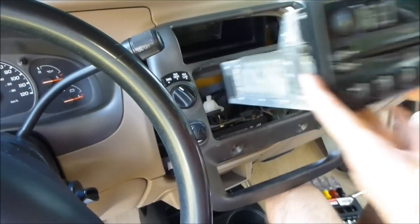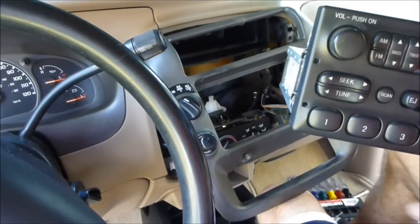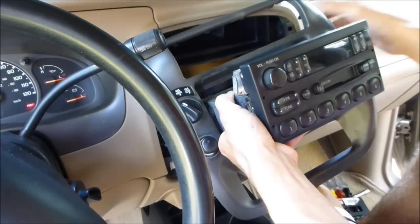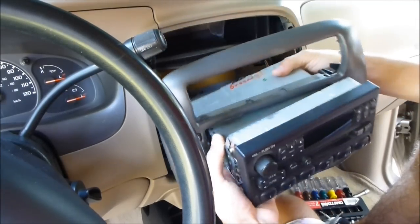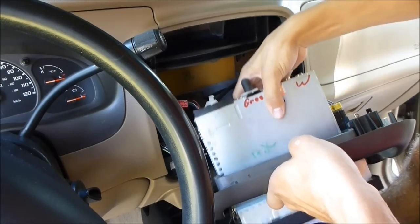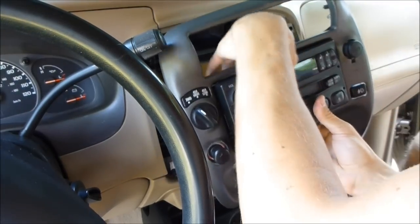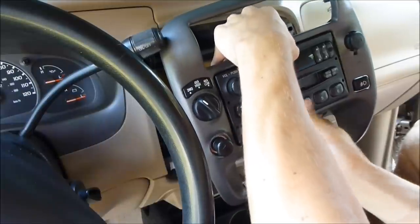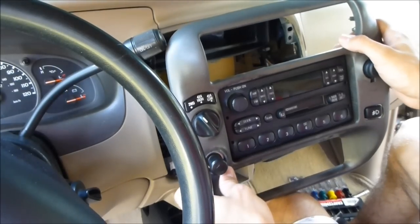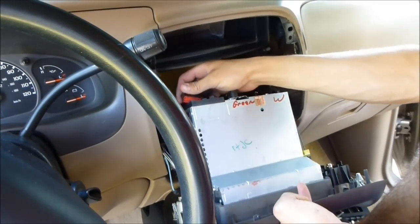The radio slides right out. Now we have the new — or refurbished — radio. All you do is slide it right in just like that until it clicks. Pull it right in — there's one side, there's the other side — and the radio is in. Now we just connect the wiring in the back and we're ready to go.